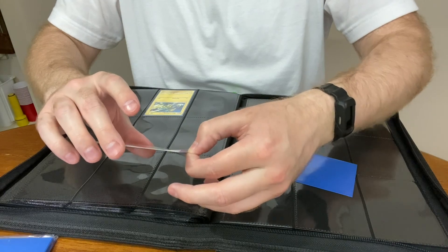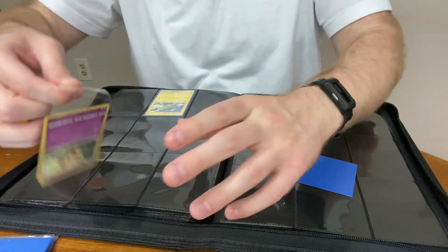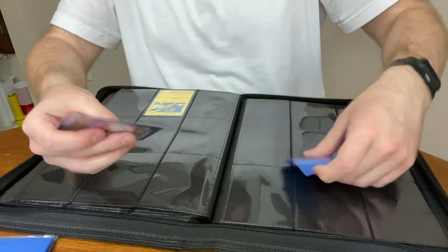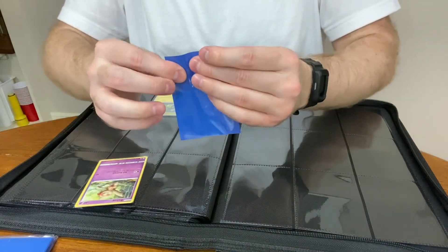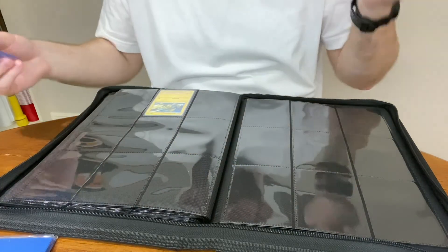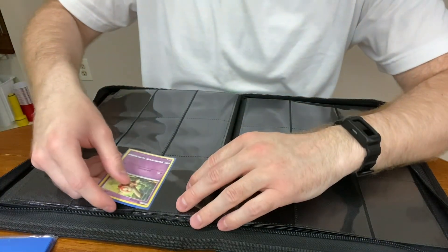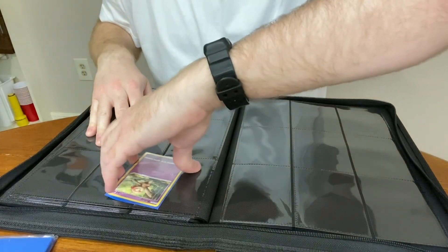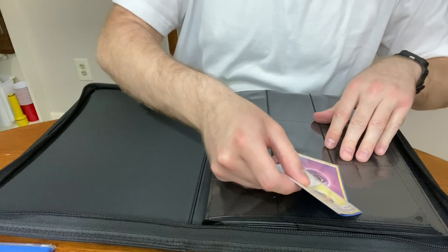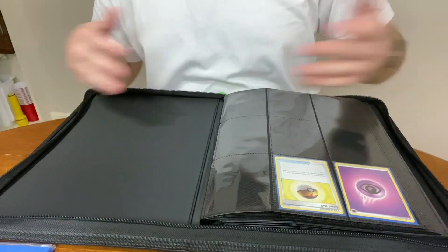We are human on this channel — we support mistakes. I'm gonna re-sleeve Baltoy because I did it wrong. What number is Baltoy? 57. We're gonna be very careful. I'm gonna have to grow my nails out just for this top load — if I say top load every time I won't forget. Okay, 45, 56, 57 — Baltoy gets its own page. Energy, energy, energy, Level Ball — okay, that part's done.